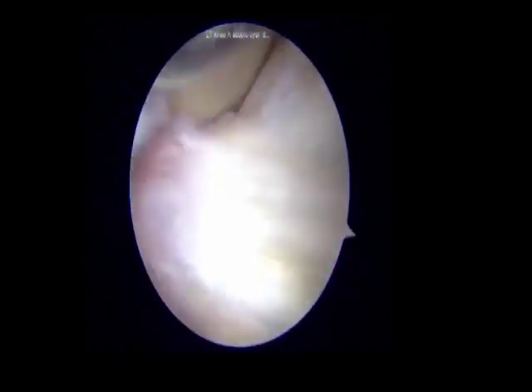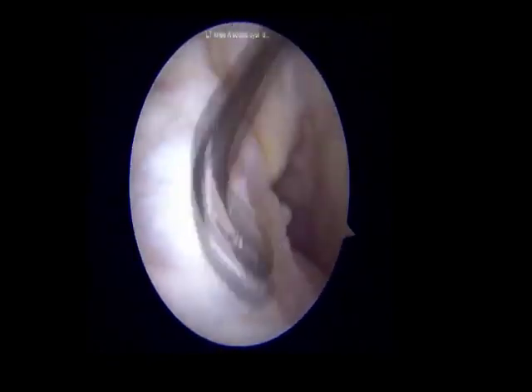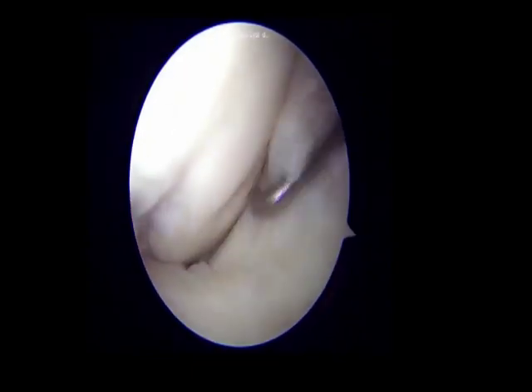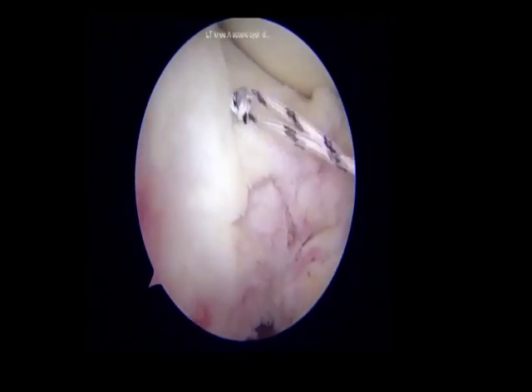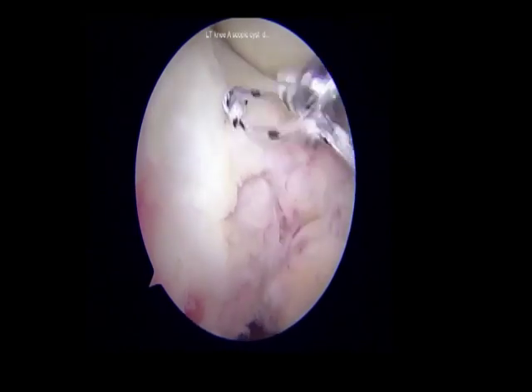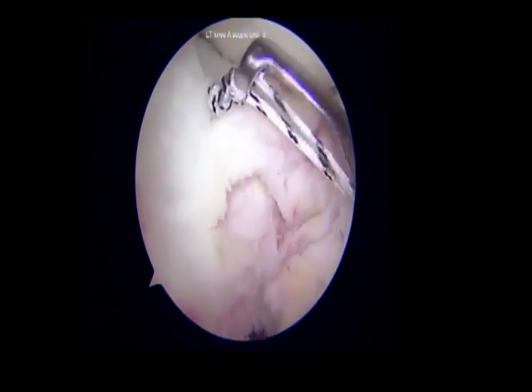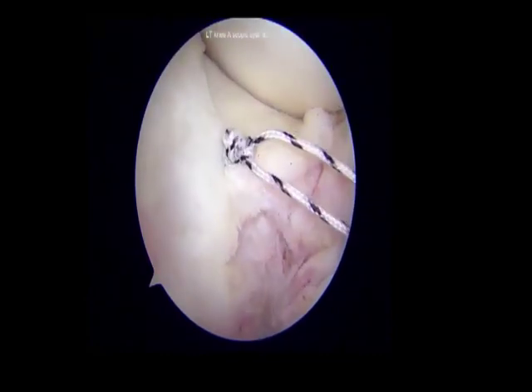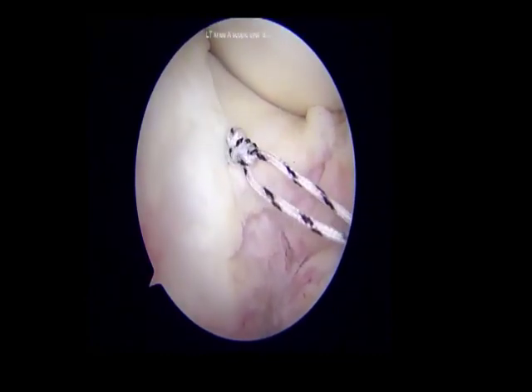The hook probe was inserted to palpate the retropatellar region as well as the area of anchor insertion and the anterior horn of the lateral meniscus. A number 2 fiber wire was loaded on a self-suturing retrieving device and a stitch was taken through the menisco-capsular junction in a mattress fashion.